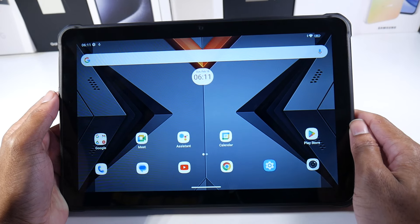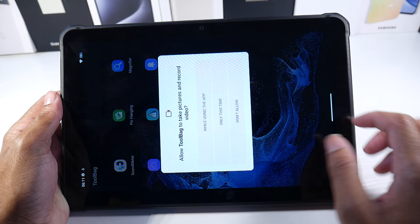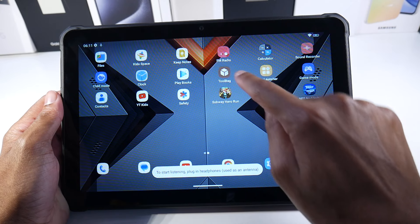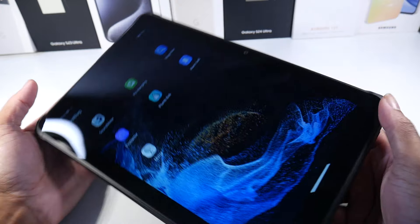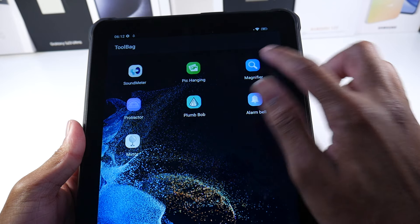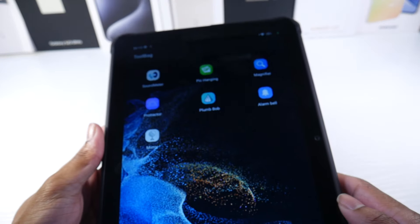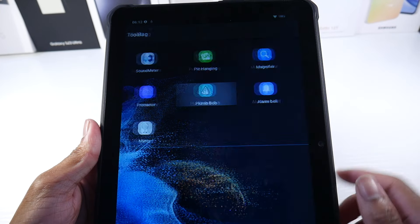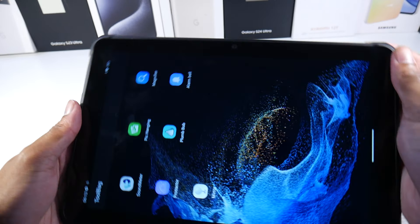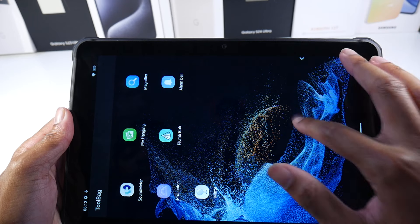The software comes with a tool bag, which plays into the outdoor mode. There's also an FM radio feature, which you need headphones for. The tool bag includes a sound meter, magnifier, built-in protractor, mirror, and alarm. Lots of useful handy tools built into the software here.